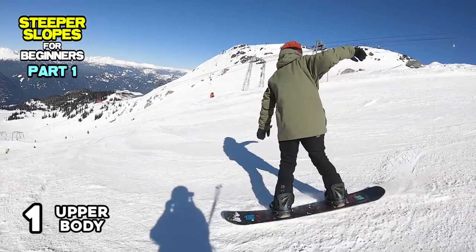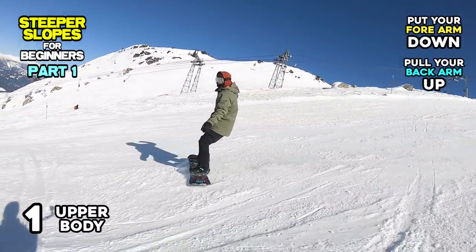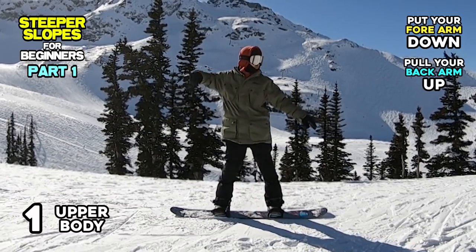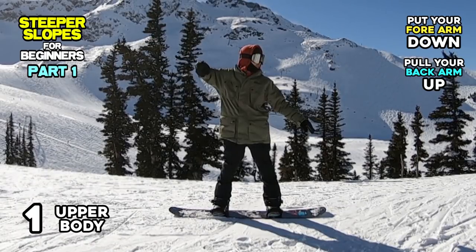Number 1: Upper Body. Put your forearm down and pull your back arm up. When your body is leaning back, your shoulder level is leaning back too. Now let's use your arms to align your shoulders parallel to the hill and help your upper body come back straight to the hill.